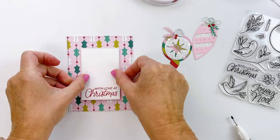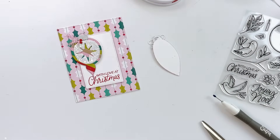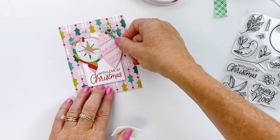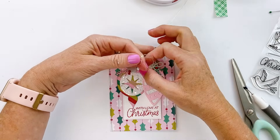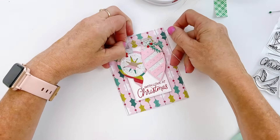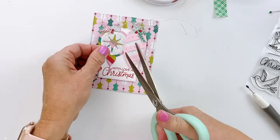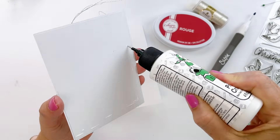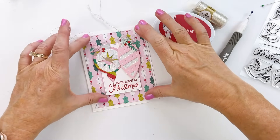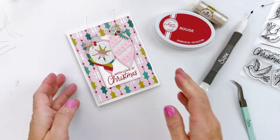Assembling the card is pretty easy — I'll use a little foam tape to pop up the sentiment piece, then layer on those ornaments. I was thinking I might want something for the top of the ornament, so I played around with some metallic thread, tying it in a bow. Once I was done I felt like it was too much, so I unbowed the bows and just left them hanging from the top. I think they were fine without them, but I like the metallic thread on there too. All that's left is to add this to a card base, trim the metallic thread, and ta-da — I love this card so much!